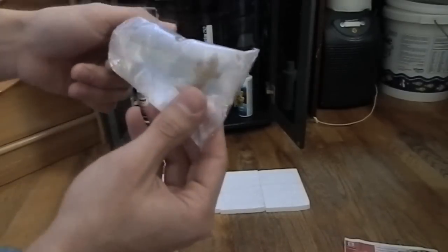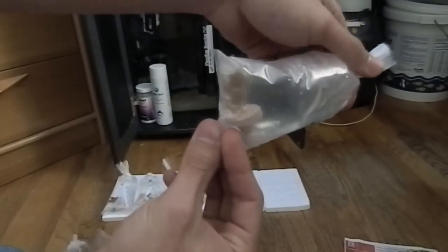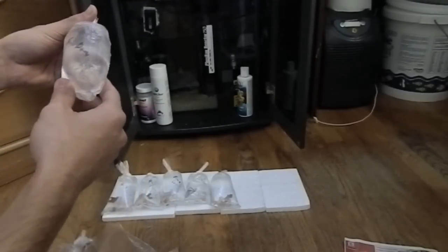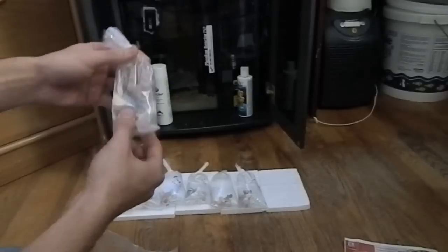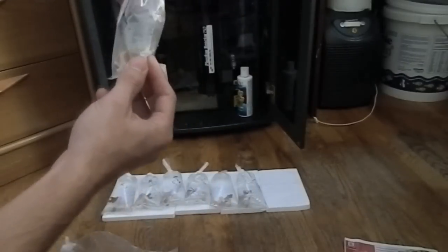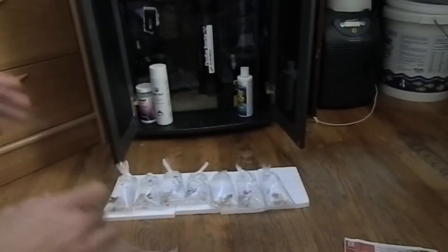I can't really read this one, but it's a pretty big frag — you can see right there. Another one. Like I said, this is going to be an SPS order. I wanted to add more of the SPS style to my nano aquarium — I already have the LPS fully down packed and wanted to broaden my horizons. So I got one, two, three, four, five, six, seven frags here.